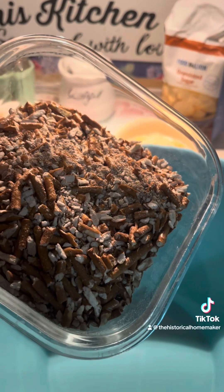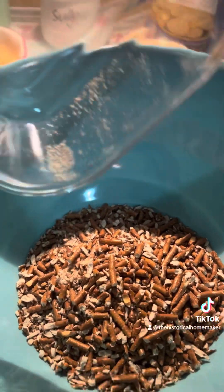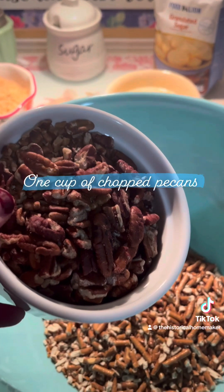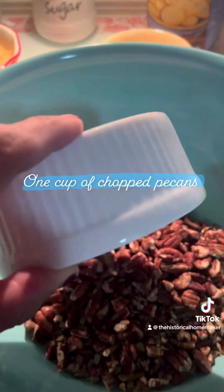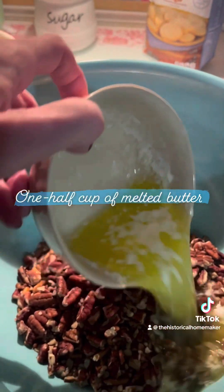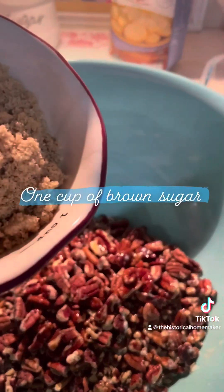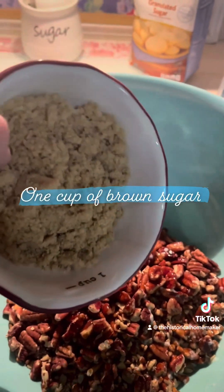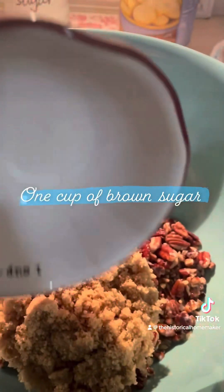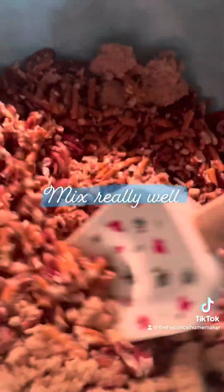In a large bowl, add chopped pretzel sticks, chopped pecans, melted butter, and some brown sugar. Mix this all together and then set aside.